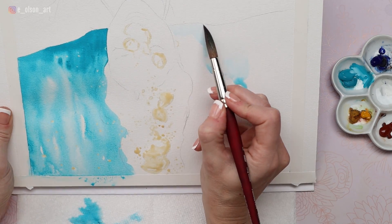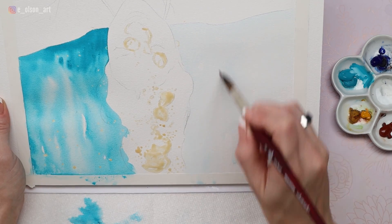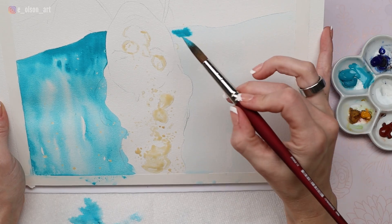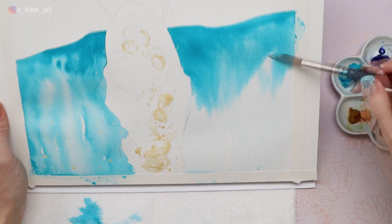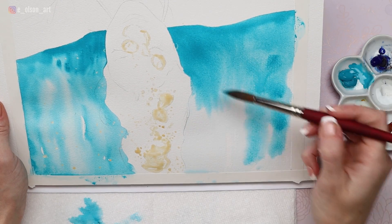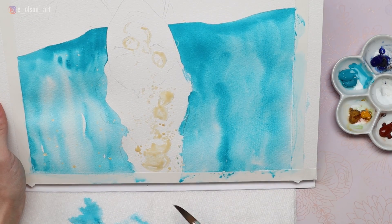I used this same technique for the right hand side of the painting, starting with loads of water just allowing it to drip all the way down. This is, in effect, creating tracks for the paint to follow — wherever the water goes the paint will flow. Working fast I loaded up my brush with paint and used that same squiggly downward motion of the brush to apply the paint in a loose and fluid manner. Where it pooled a little at the bottom I just gently lifted that out with a thirsty brush.